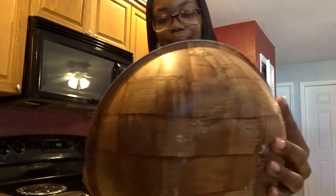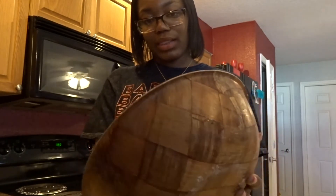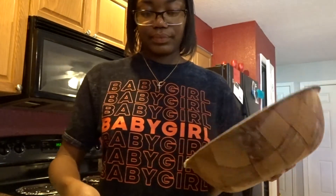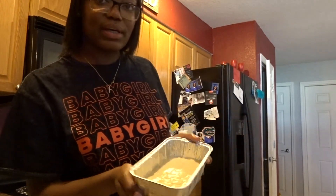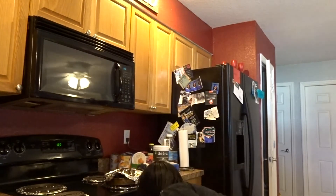I got a problem y'all, I got a really big problem with that. All right, so all the batter we got here is pretty much in the little bread pans. This is how the bread looks y'all — that's one, and this is two. I think one got more in it but who cares.